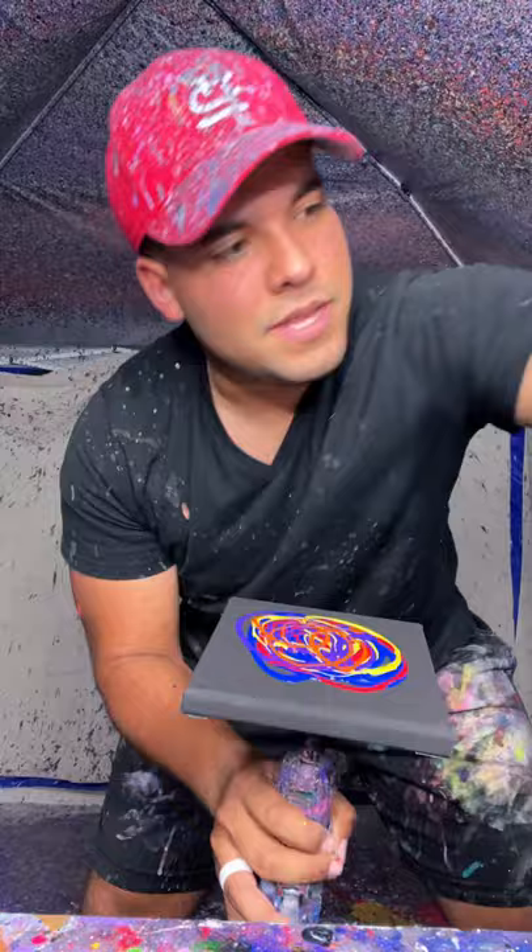And now we spin. All right, let's spin this sucker. Here we go. Ooh, look at that. Amazing.